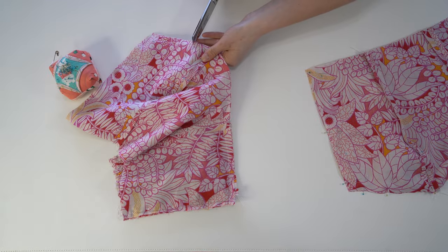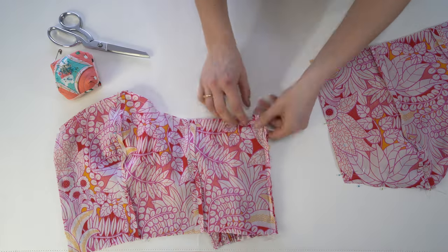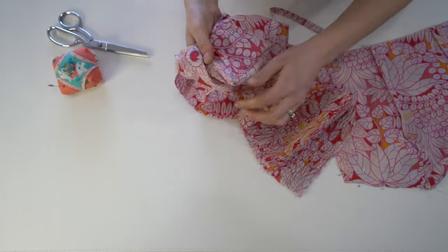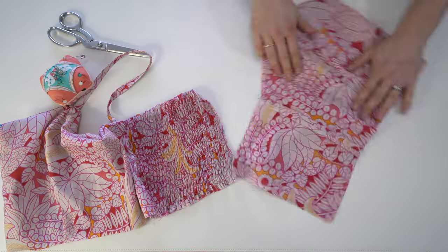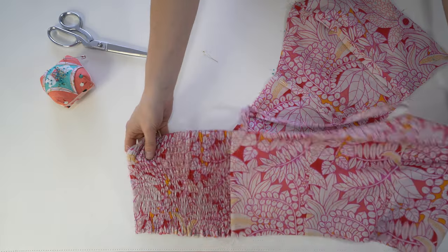Continue to pin down that side and stitch down the side and all along the top. Once that's done, clip out the corners to reduce bulk. Since all of these are curves, add in a couple of clips for ease of movement and clip out that corner. Then turn it right side out — you can see how it perfectly lines up against the bodice.